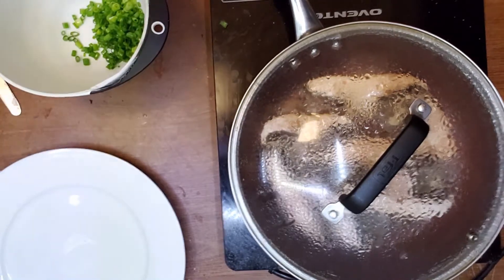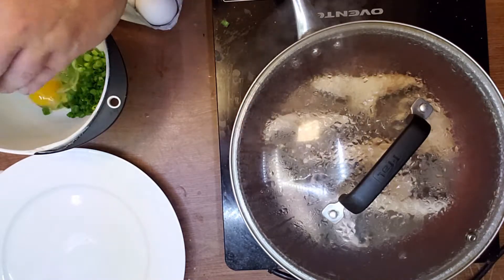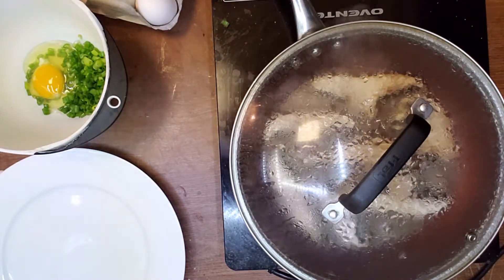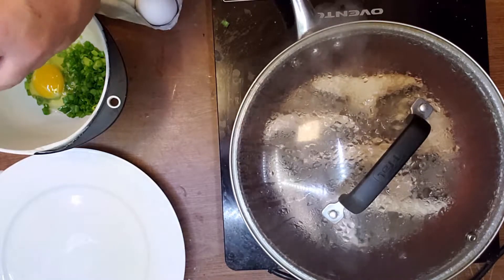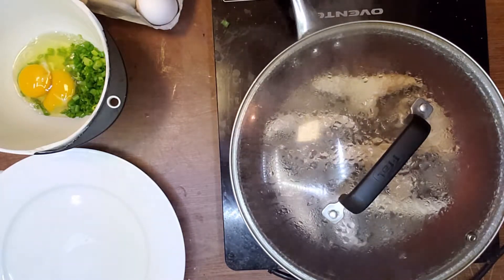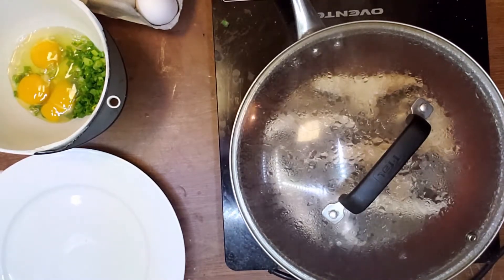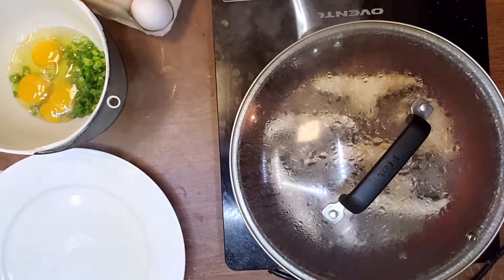Let's add three jumbo eggs. Now you can salt and pepper a little bit.